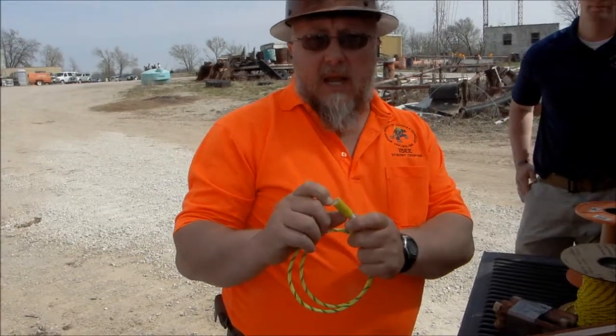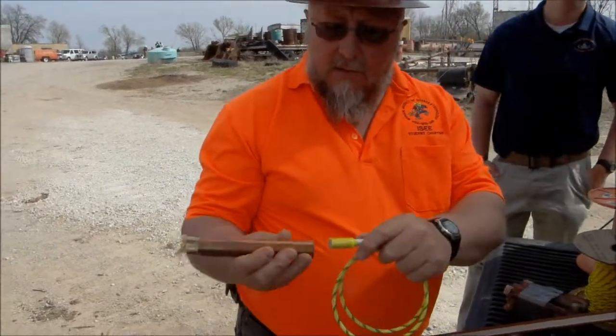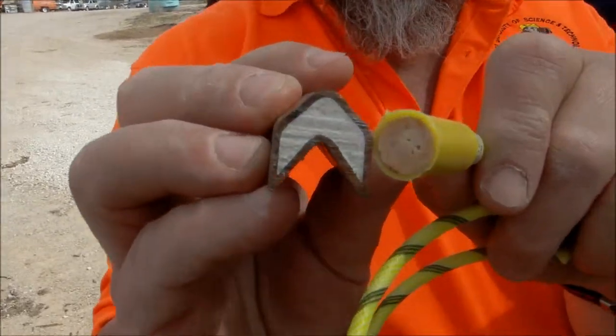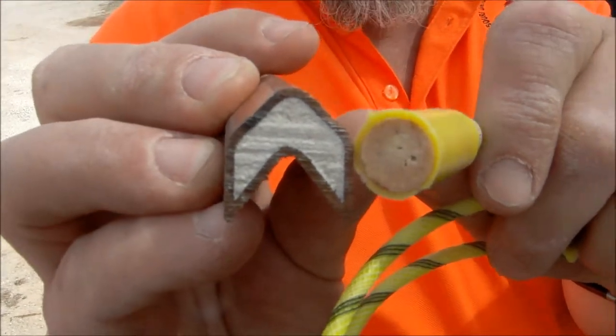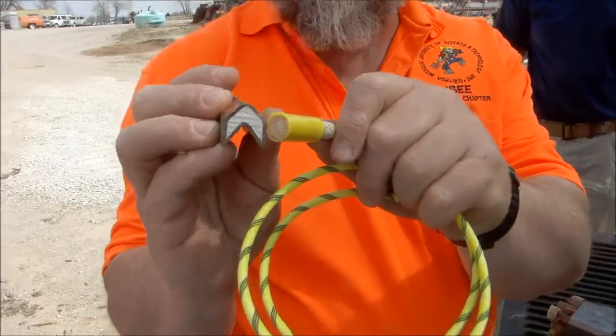We're using this eight-gram stinger here, which is an even bigger booster. It's going to be mated in with the explosive here — you can see it's about the same size. What this will do is make sure it starts properly. Even if you've got a slight gap, this is enough oomph to get it going.